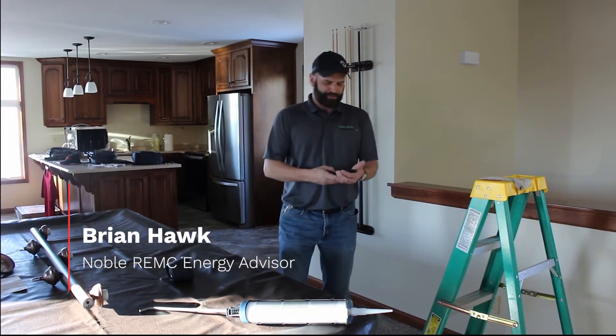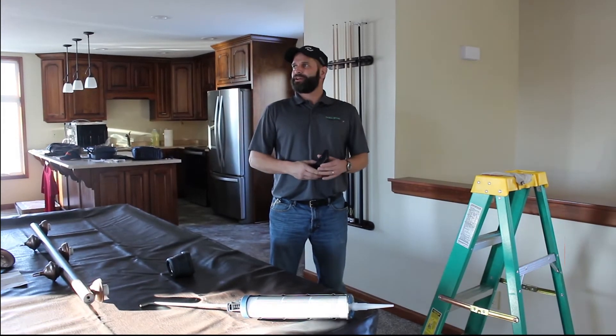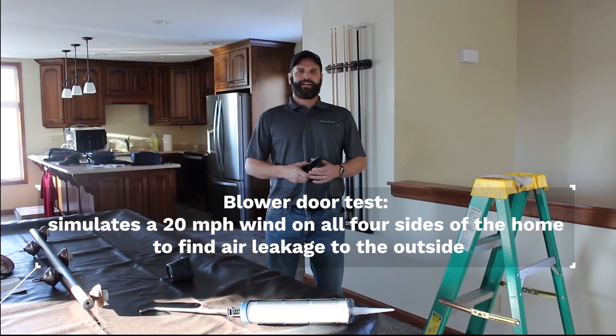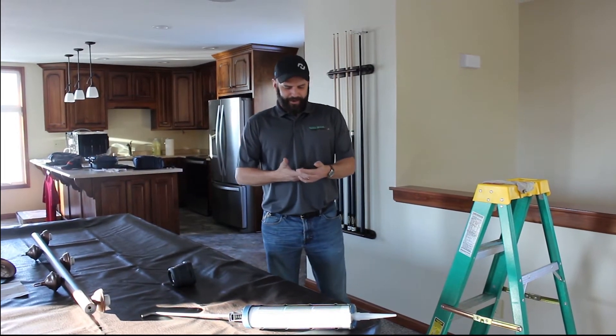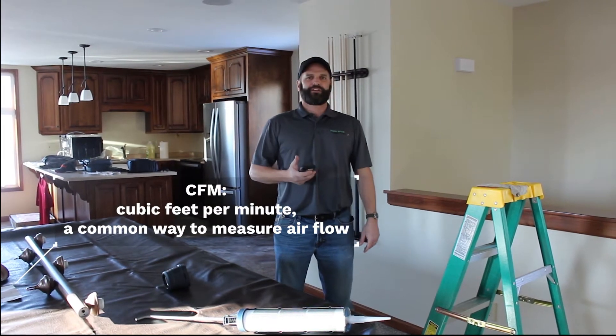We're here at our most recent Power Moves home and we're going to do a couple of quick tips on some air sealing. We came out here to run a blower door test — a preliminary blower door test before the final test — and we found out we had a little bit more air leakage than what we like to see. We had 597 CFM on this home.